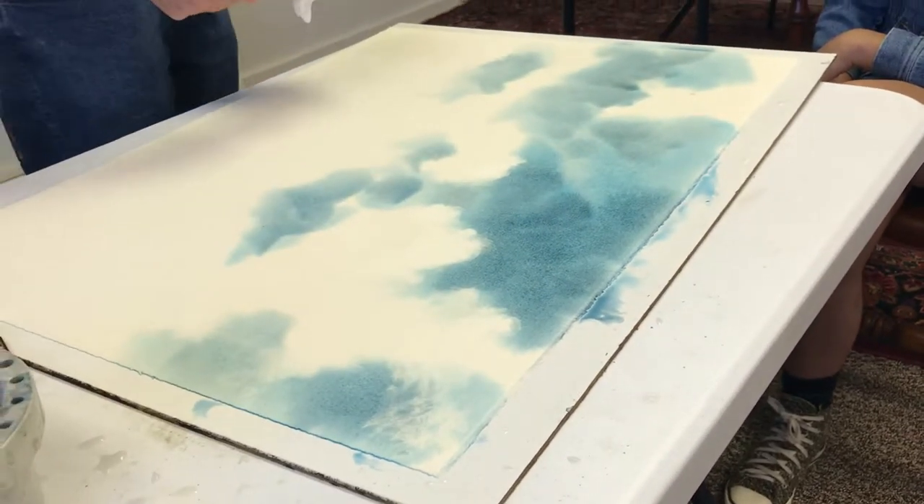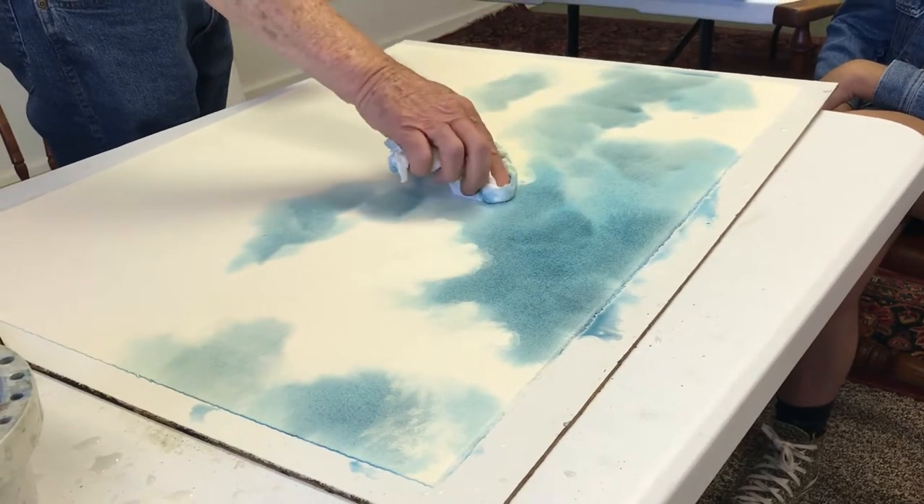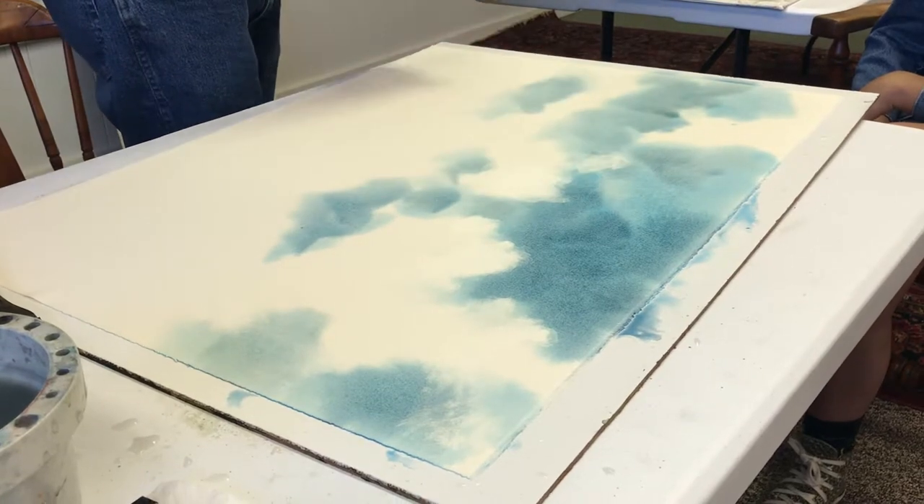When you did this a couple weeks ago, you were blotting with just a brush. You can do it either way, and I'll do it some on this one too. But I want these big, puffy clouds to really jump.